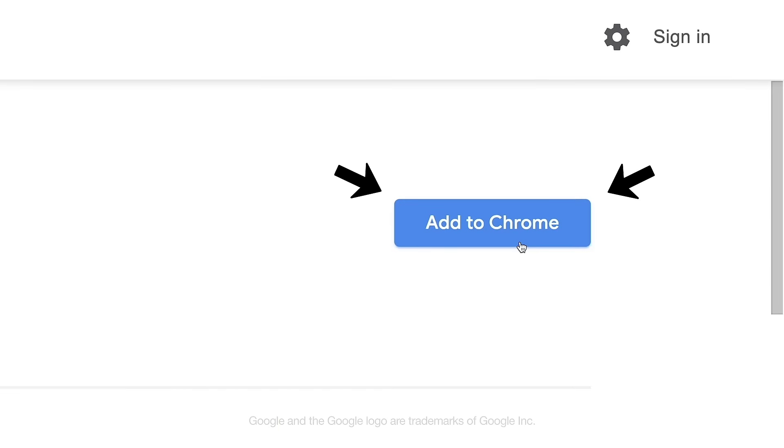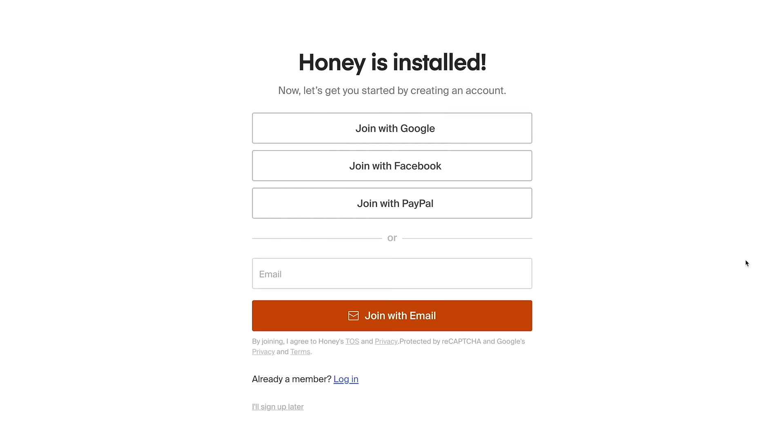Here's how you install it. You hit add to Chrome, you hit add extension, boom. Two clicks and it's installed.